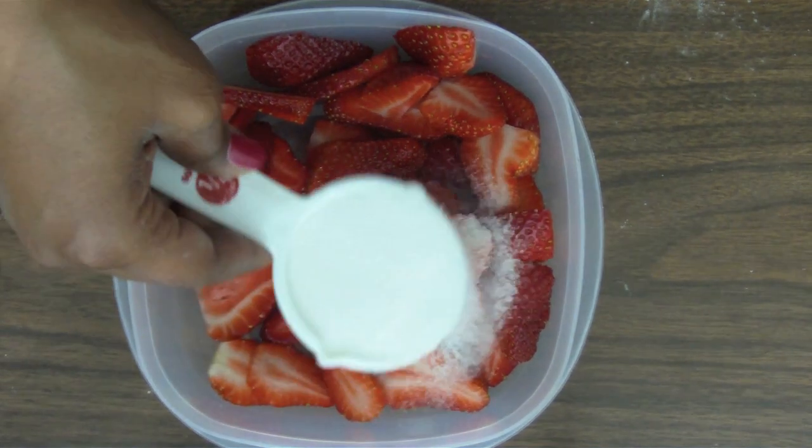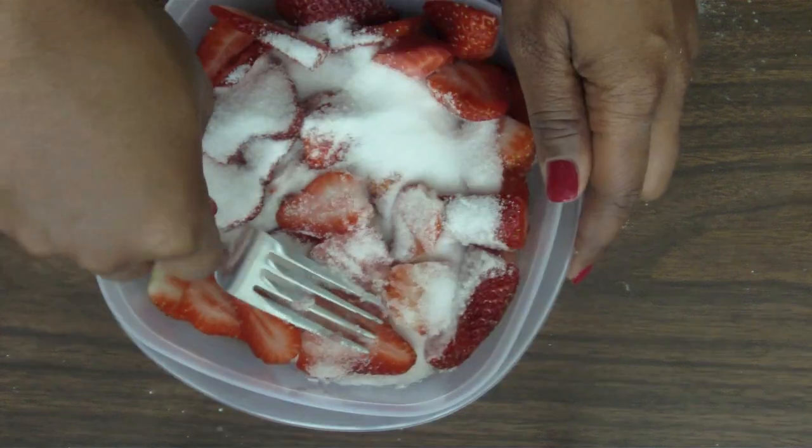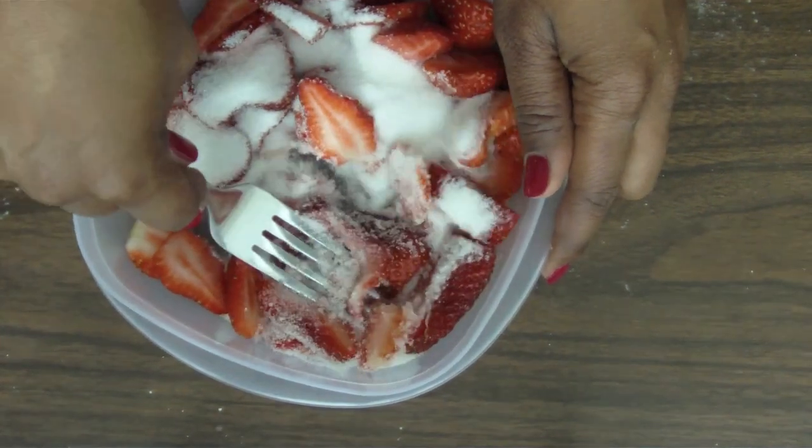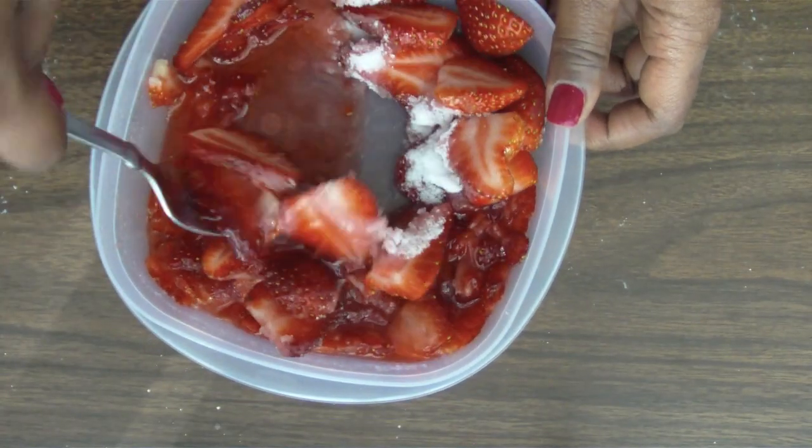Next, take about two cups of sliced strawberries with about a fourth of a cup of sugar. Mash up about half of them and then stir them all together once you have them looking like this.